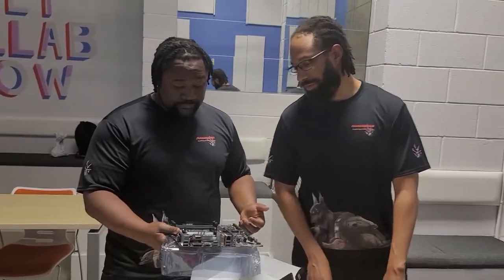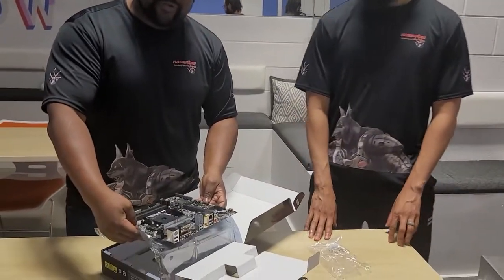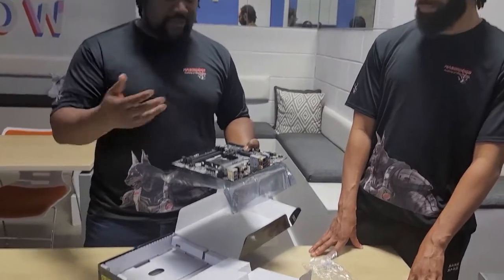Where does it go in the computer? We actually don't have the case right now, but very good question. In our other video that we did talking about the actual case, what you're going to do is slot the motherboard into the appropriate holes in the case. When we do our full build, you'll actually get to see that.